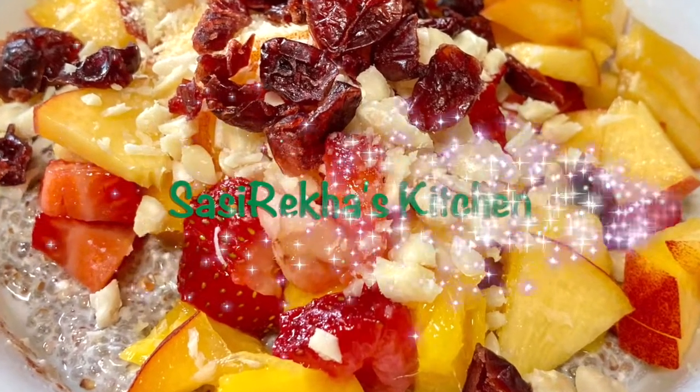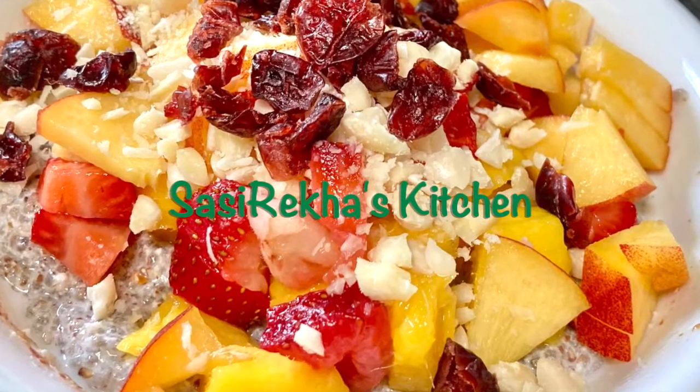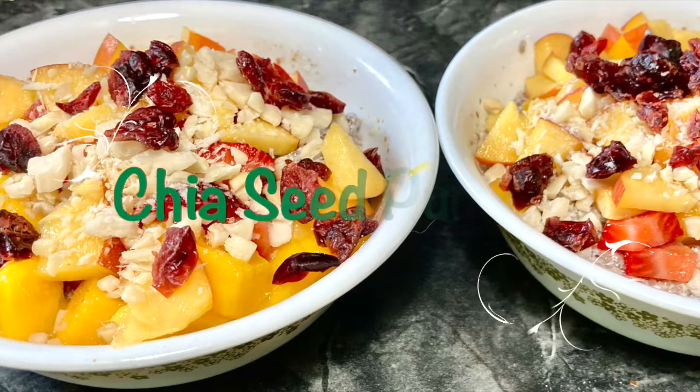Namaste! Welcome to Sesriakha's Kitchen. Today I am making Chia Seed Pudding with Fruits. It's a protein-rich healthy breakfast recipe. It is very filling and satisfying.